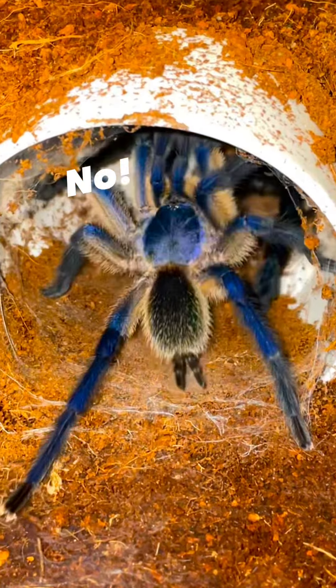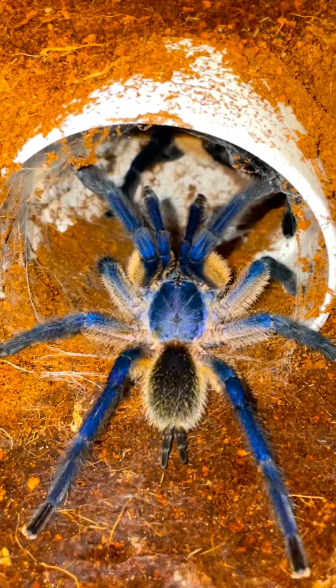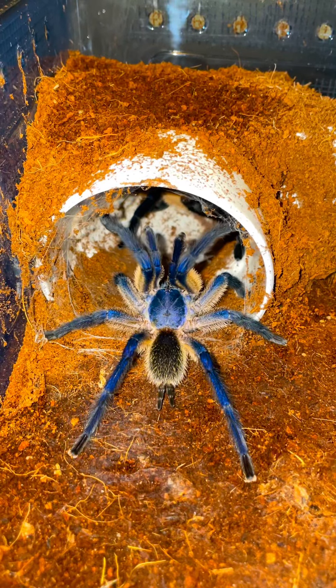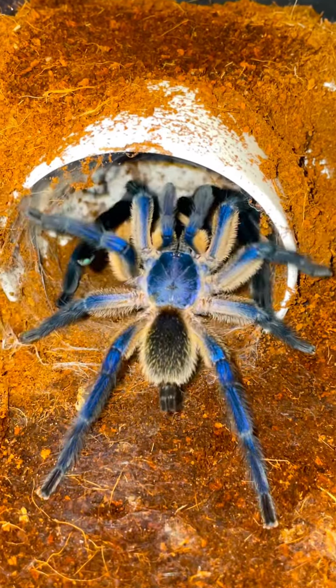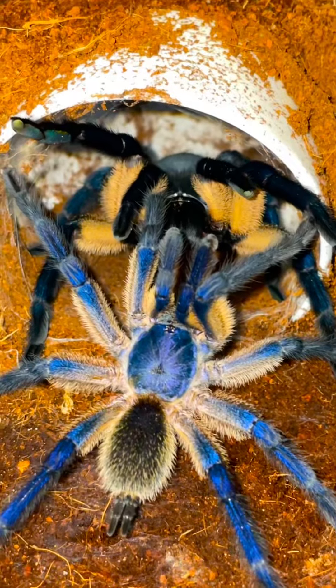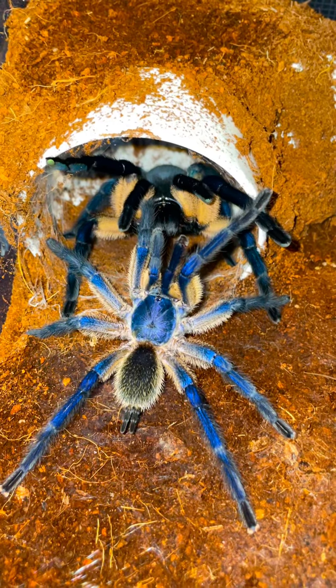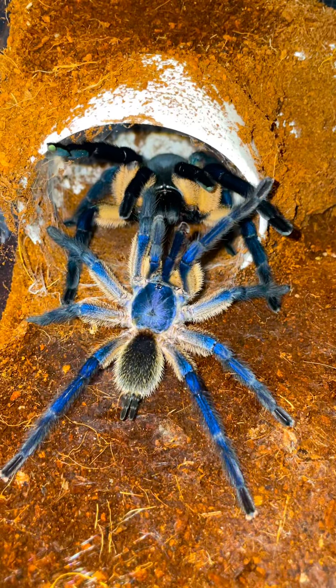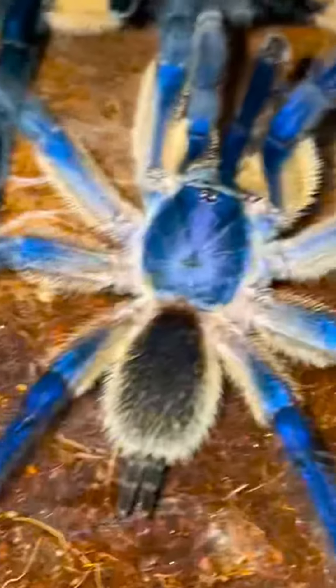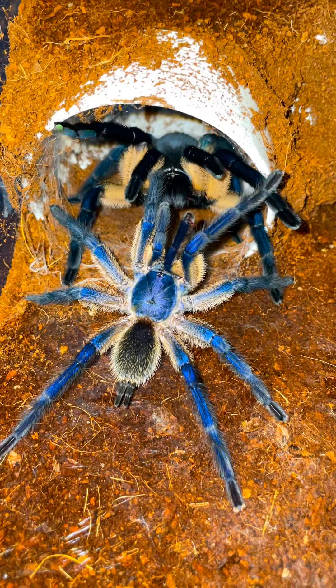Let me smash. There is a possibility that Billy can get eaten, guys. When tarantulas mate, there is a possibility that the male can get eaten, so we wanna hope that that does not happen. The baby making is about to be done. Look at her just stare down Billy. You guys can see how much bigger the female is to the male, and that's because the male's sole purpose in life is to pass over that spider seed to the female so that they can make some babies.